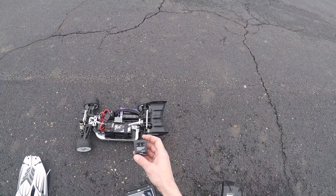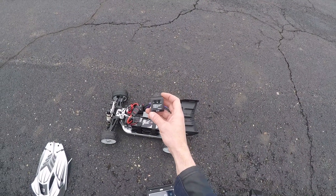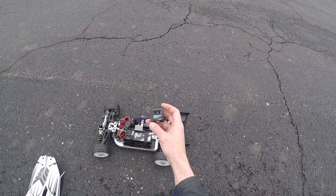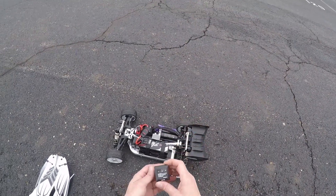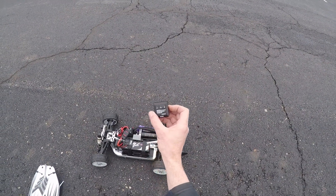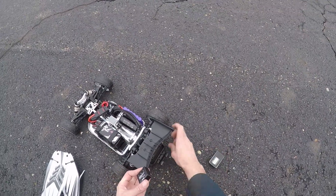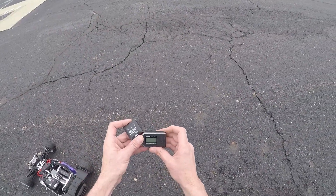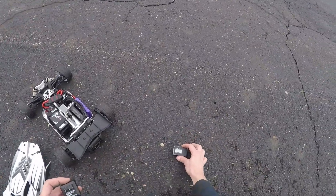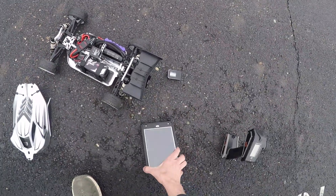I wanted to make a video and share this device with my fellow hobbyists. It's a SkyRC Performance Analyzer — a GPS device that can track speed, g-forces, and altitude. I just attached it to the car so far with some industrial-strength velcro. I'm eventually going to put it in a protective case, but today I'm going to test it alongside the regular SkyRC to test the accuracy once you attach it to the car and open up the app.